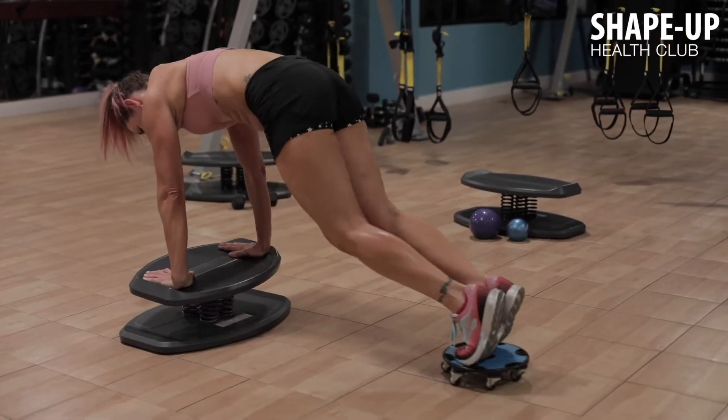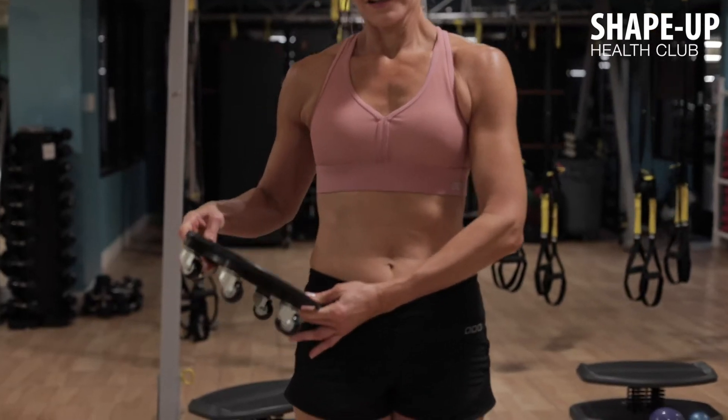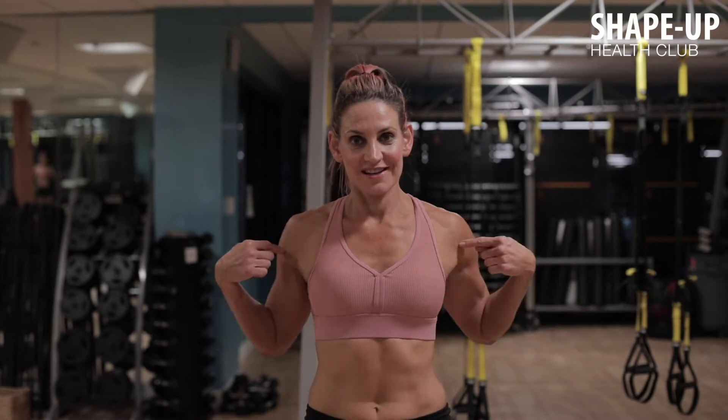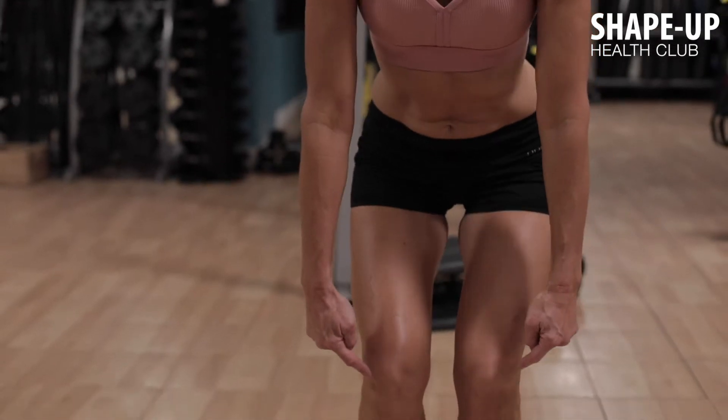This exercise is called the knee tuck, performed on the strong board using flex discs. This exercise works chest, shoulders, abdominals, core area, and your quadriceps.